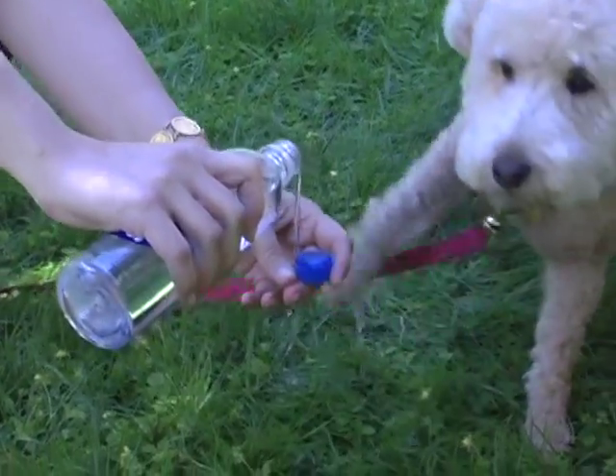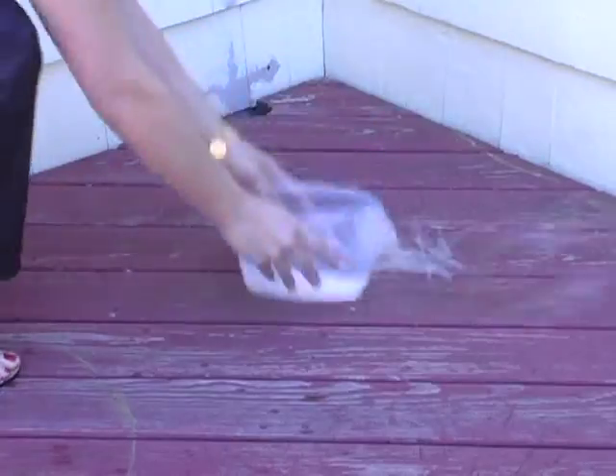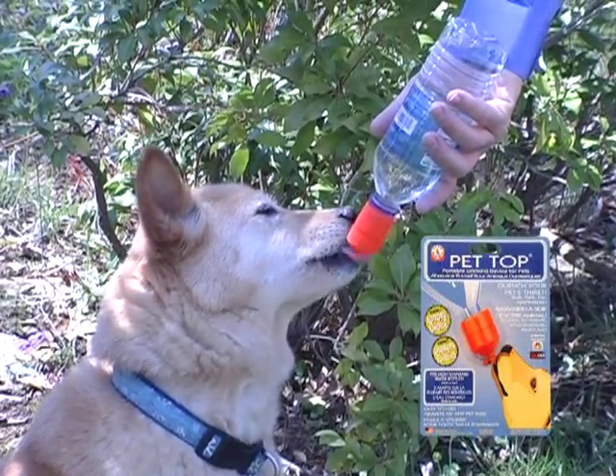Wouldn't you like to quench your pet's thirst anywhere without the mess, hassle, and waste of using a bowl or other contraption? Well, now you can with the patented, award-winning pet-top portable drinking device for pets.